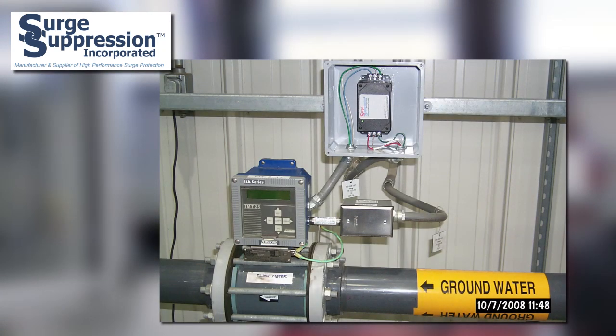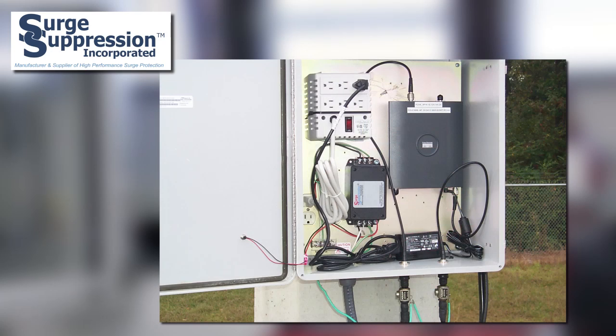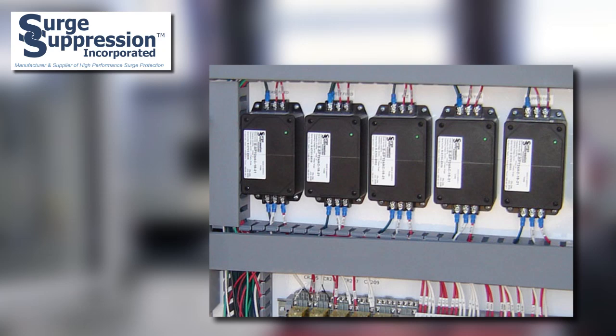So here's the solution. There's a special type of surge protective device that is especially made for individual circuit protection. For Surge Suppression Incorporated, these are referred to as series connected SPDs. These units are typically connected in line with the equipment being protected, with the supply current to the equipment flowing through the SPD, such that physically removing the SPD from the circuit would remove power to the load.